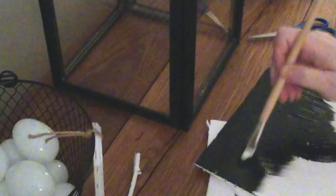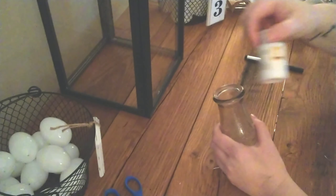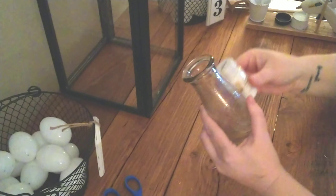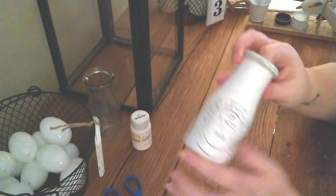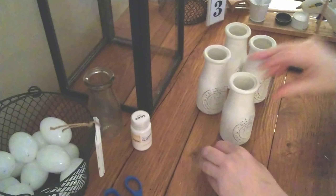My Dollar Tree was out of drain stoppers, but the top one for the smaller sink would be great as a handle or knob on top of the lantern. Then I have some milk bottles — I have four of them. I just gave them a coat of white acrylic paint and let them dry really well. Then I took a Dollar Tree sanding block and scuffed over the front where the design is to make it look a little more worn.